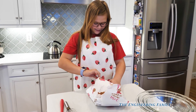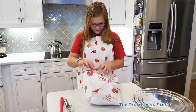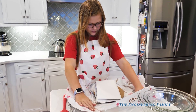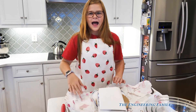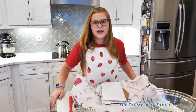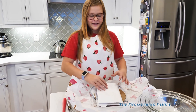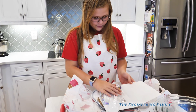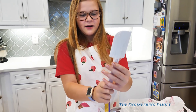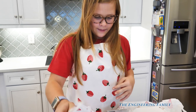Everybody at home, it's a great time for you to subscribe to the Engineering Family, because we've got lots of fun cooking videos, and even some how-to-make ice cream videos coming up! Make sure you subscribe now. So show us what it comes with. It comes with a mixer — like a spatula? Yeah.